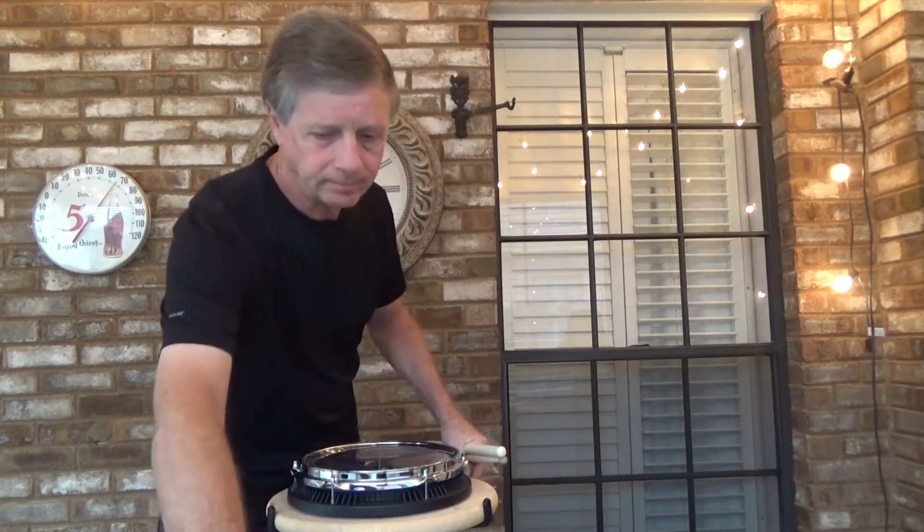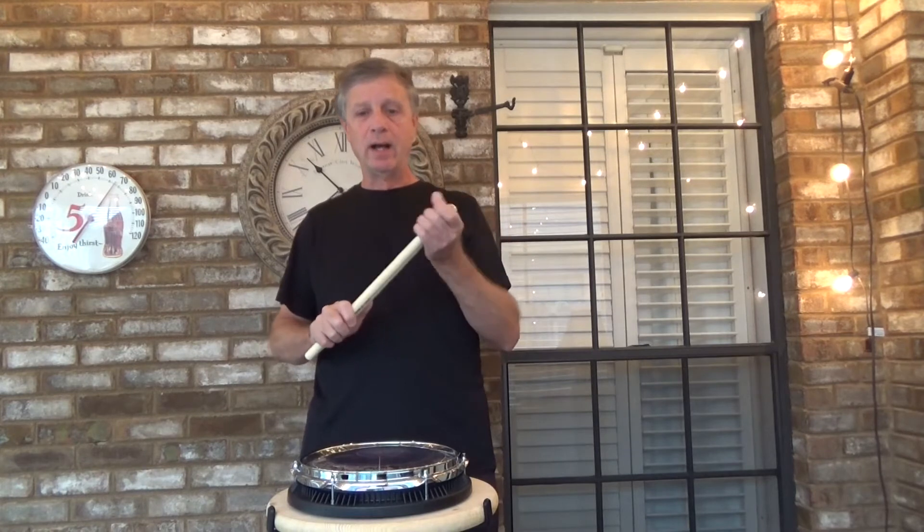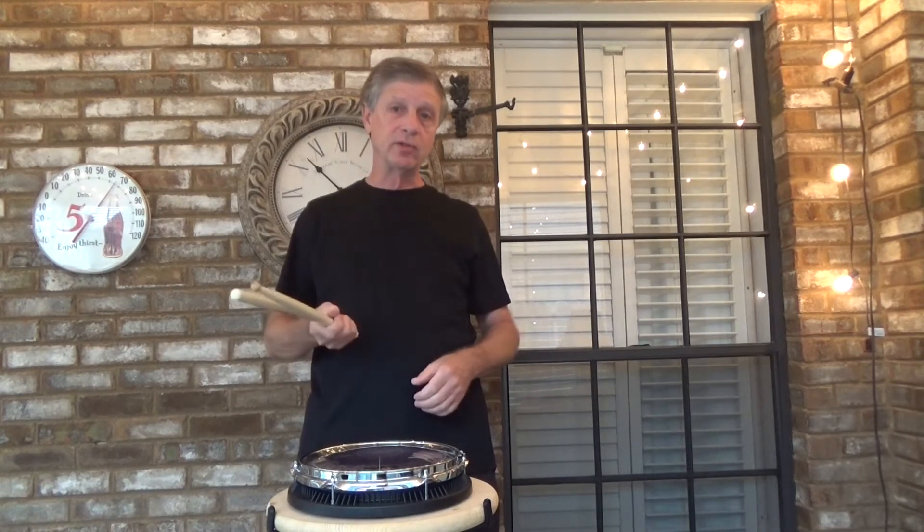Okay, so that's 16th Note Timing Number 2, episode 19 of Drum Exercises at Work.